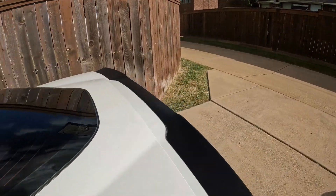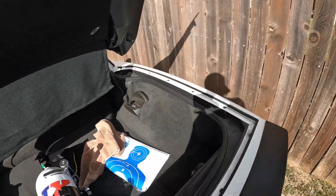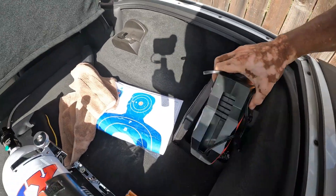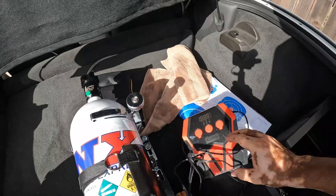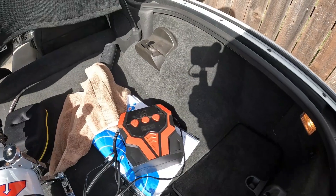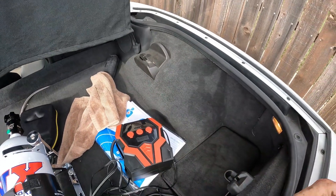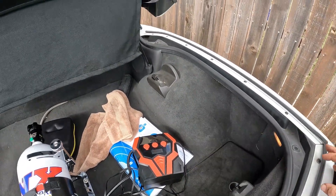One other thing you are going to want to have with you is a portable air pump. This one is perfect — I think I got it off Amazon. If I can find the link I'll put it below. I've had it for years and it's still working like a charm.